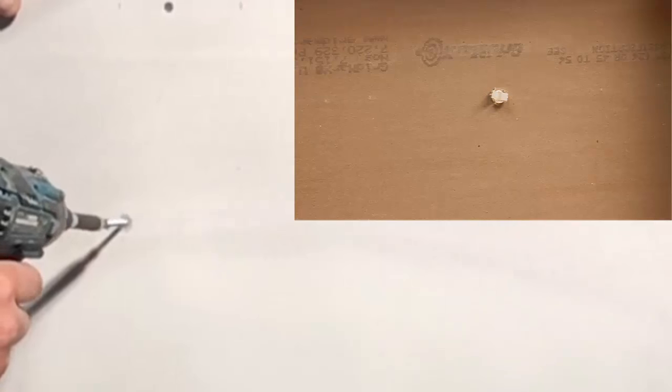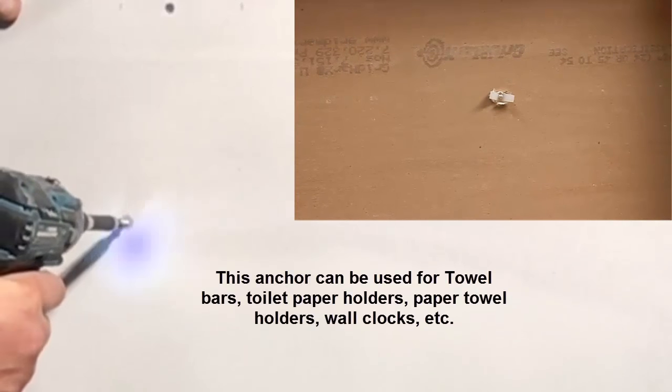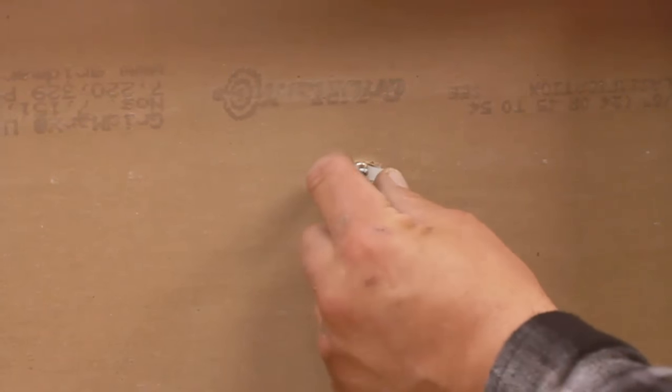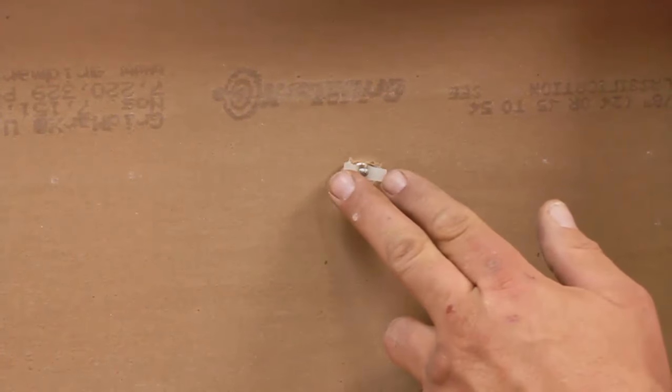Now we'll tap it in flush, then take a screw and screw it through and snug it up. You can see how it flares out and grabs the drywall right here. That's how that one works.